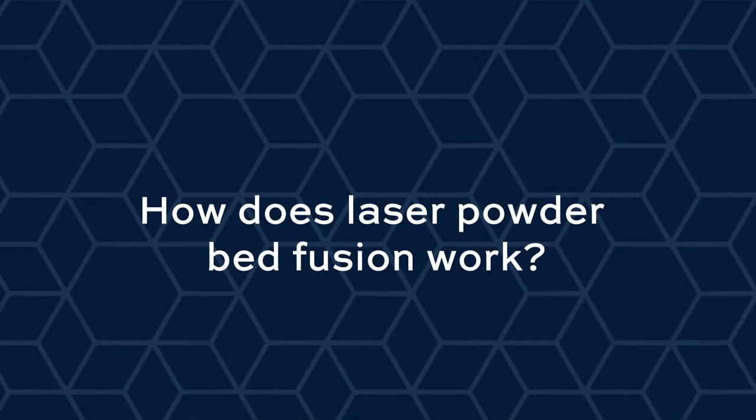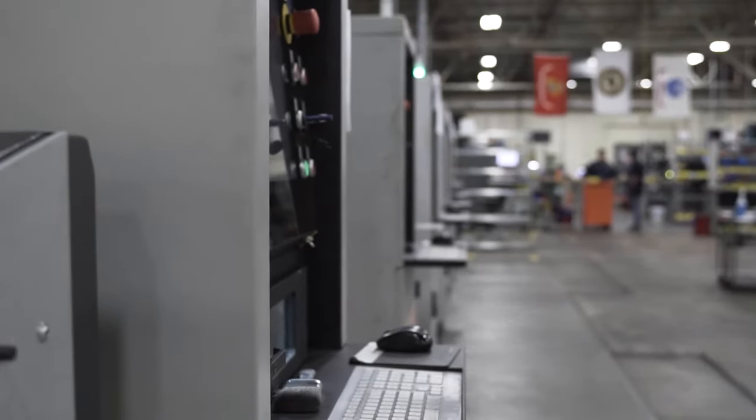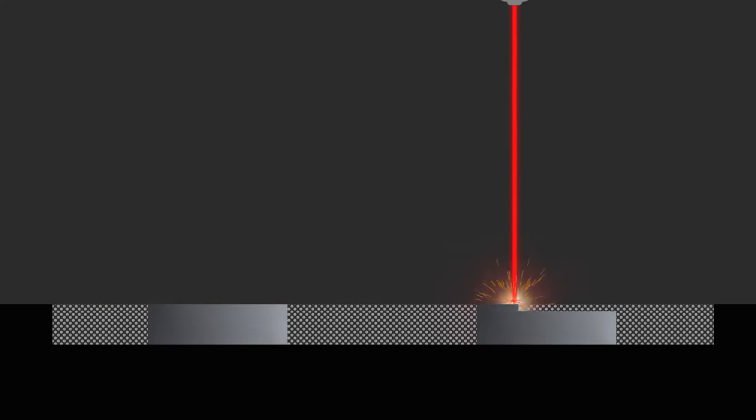Laser powder bed fusion is a process that takes place inside an enclosed 3D printer. You have a substrate — a build platform made of metal — and there's a recoater or roller that spreads a very thin layer of metal powder across that build platform. The laser then comes on and selectively melts just the powder needed to form the cross-section for that layer of the part. The build plate drops down, a new layer of powder is spread, and the process repeats until you've finished printing the entire geometry of your part.